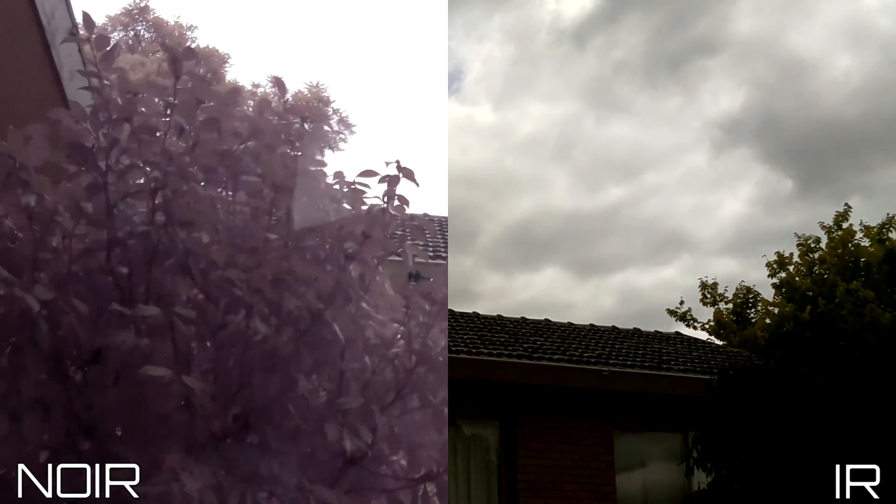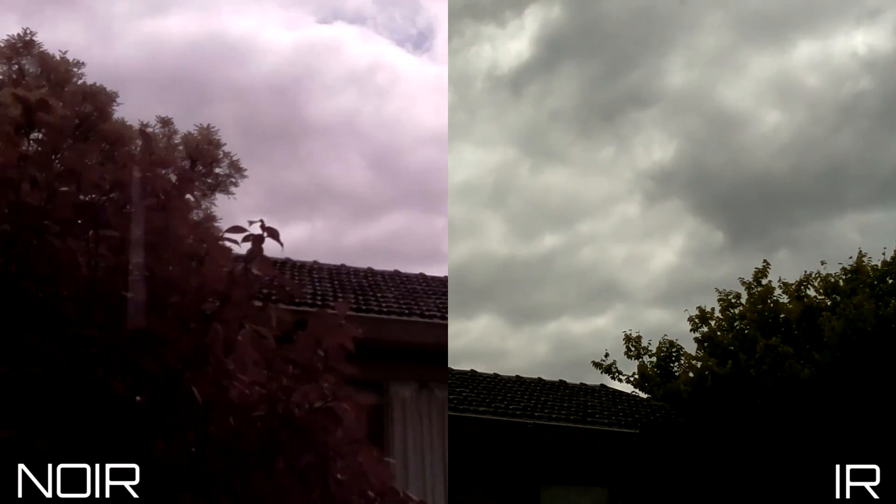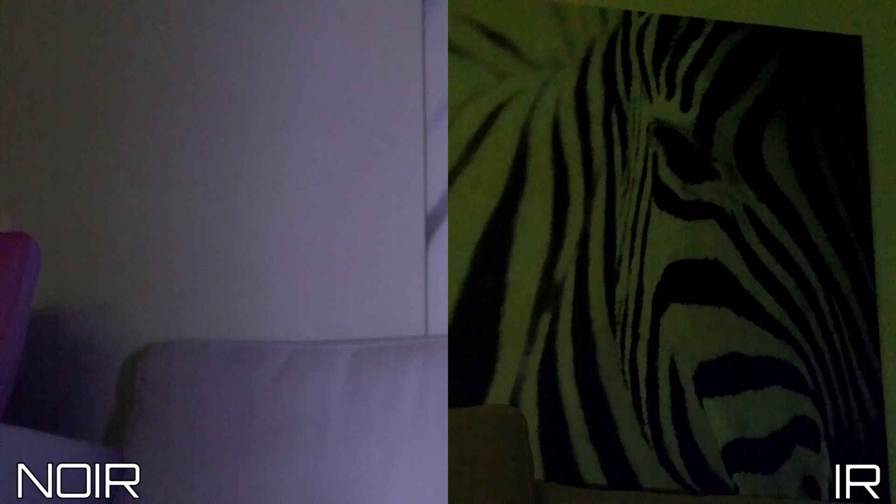The normal camera is better for normal daytime video, photos, and time lapses. Now in a low light environment, the IR camera is actually completely blind, whilst the no IR camera can still see quite well — and this is without the infrared illuminator. In another low light environment, the IR camera has some visual, but clearly not as clear as the no IR camera.